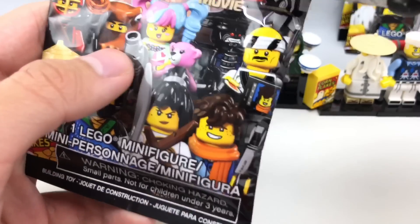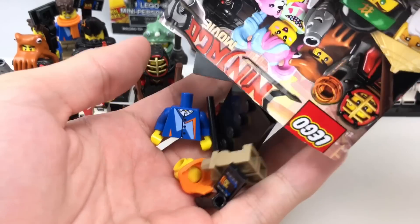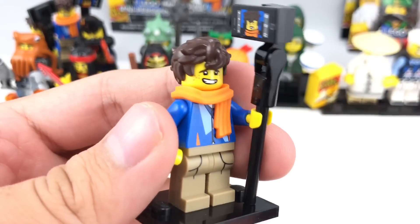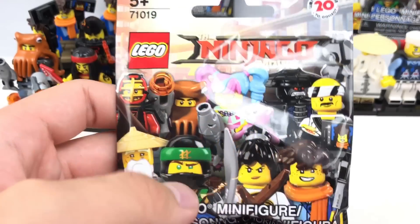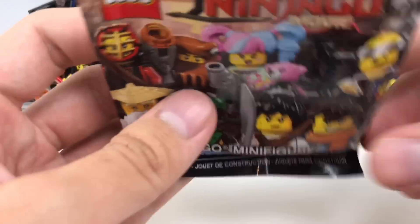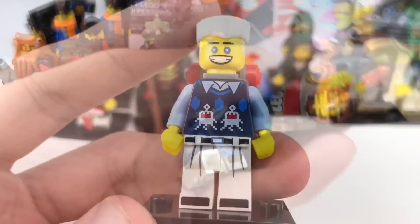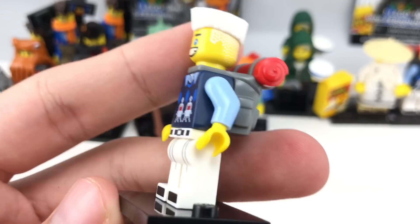So far no Garmadon — I don't want one in the past, but the Volcano one would be cool. My third Jay Walker. Again, I don't mind getting a third one of this guy because his pieces are so cool. Let's see what's inside this one — and it's another Zane. Just like Jay, I don't mind getting a repeat of this guy.